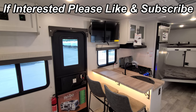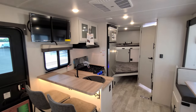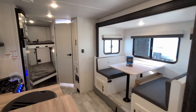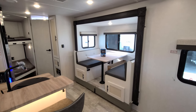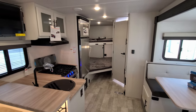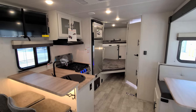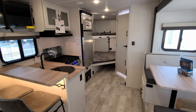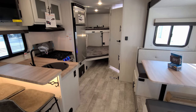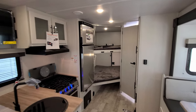We are now up inside the brand new 2023 No Boundaries 20.3 model. We're going to spin our way through the RV and show you what it's all about. So for 2023, this is a new floor plan. They have a different wood color, different countertop colors, different floor color, and a little different wall board and ceiling board — so overall a whole new look for the 2023 lineup. There are also some changes on the outside we'll cover when we get out there.